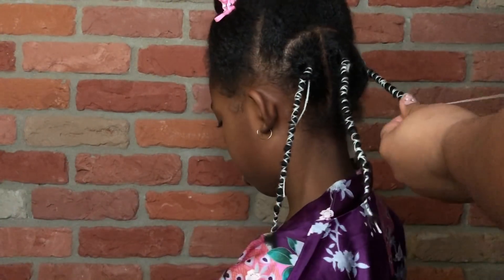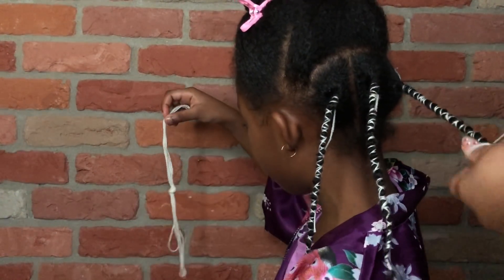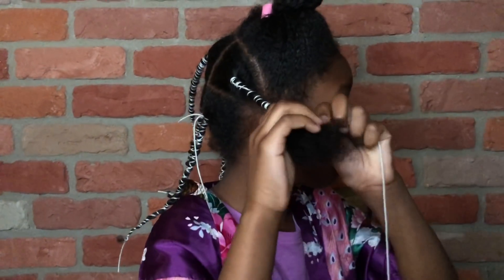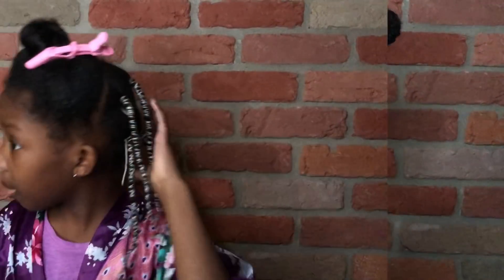Just keep wrapping the yarn down the length of the hair until you reach the bottom. It was not tight, there was no pulling, and there was no discomfort. African threading is very gentle. Once you get the hang of it, it is really easy. We got the back done and the side done. We have this piece on the side, and all we have to do is the front and then we're done. This is a process, but when we're done, I will be a princess.